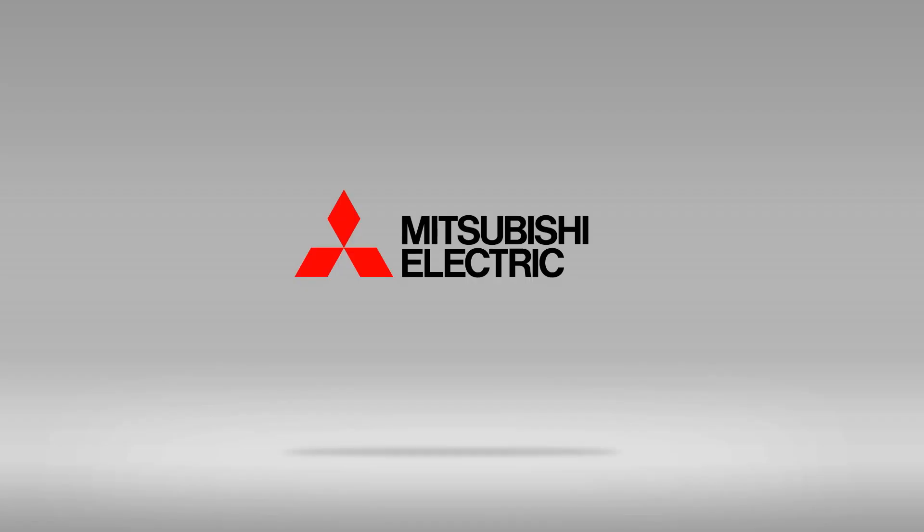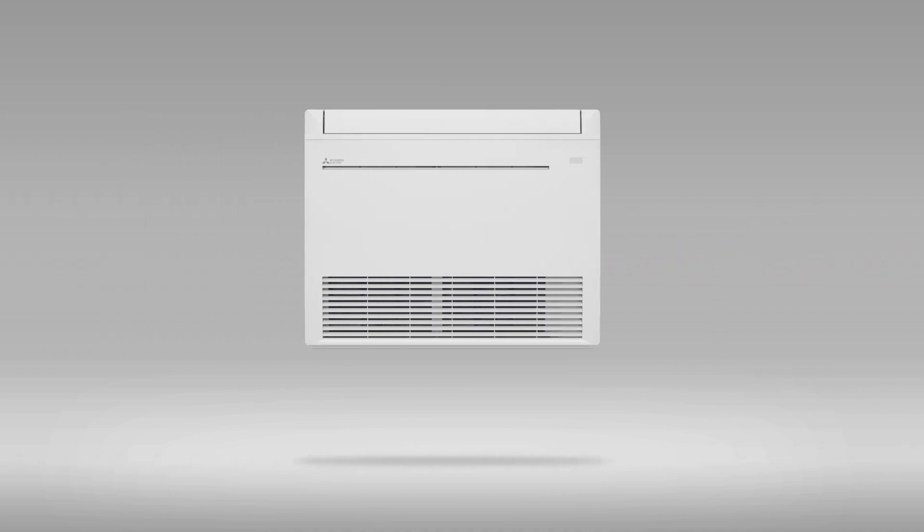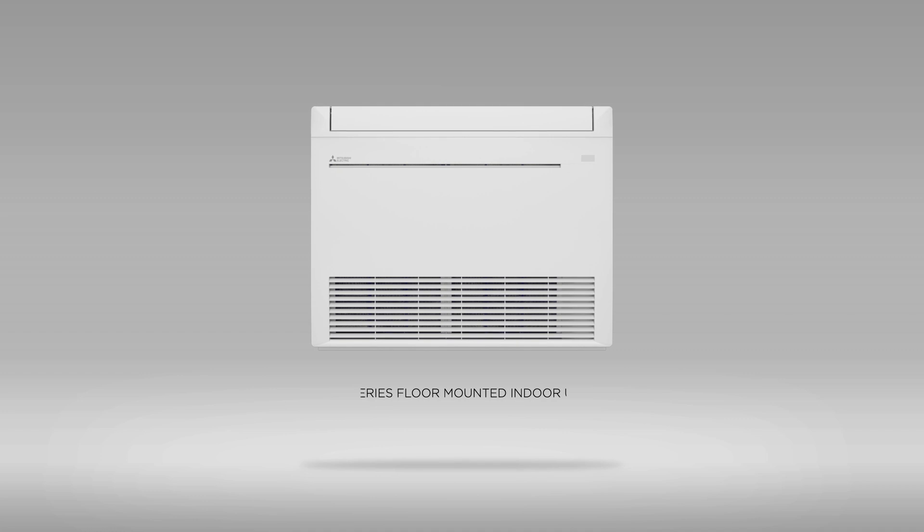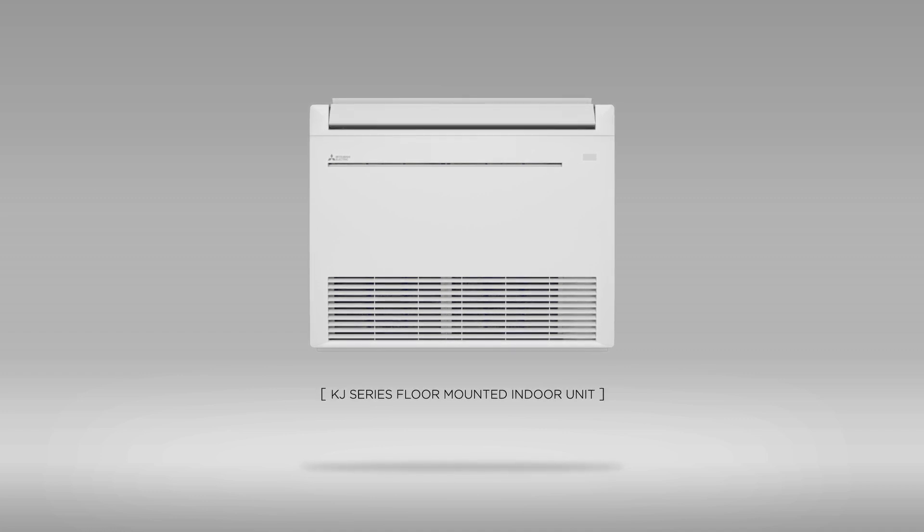Mitsubishi Electric is once more advancing the way to cool and heat your home. Introducing the next generation, ultra-efficient indoor cooling and heating technology: the KJ Series Floor Mounted Indoor Units featuring our Hyperheat H2i technology.